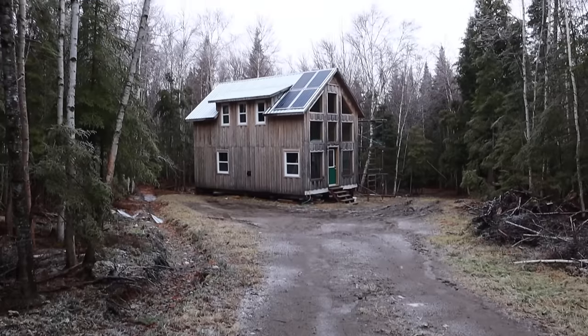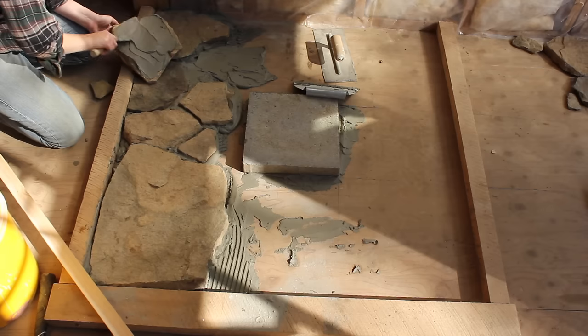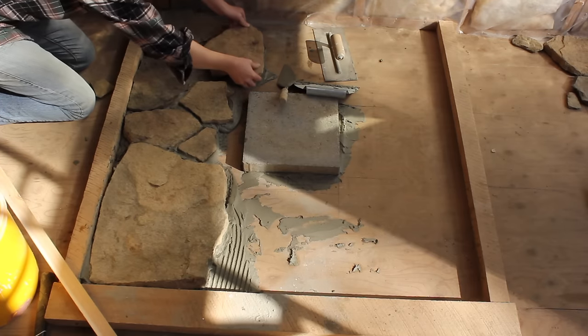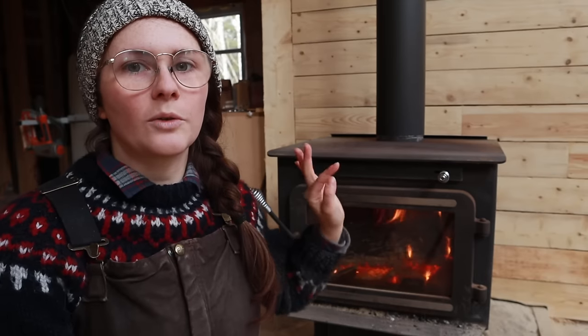Welcome back to our cabin. Today Eric and I are continuing on with a project we had started last year. We finished part of it and now today we're moving on to another section, which is working on the stone hearth for behind our wood stove.